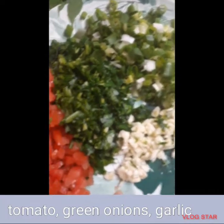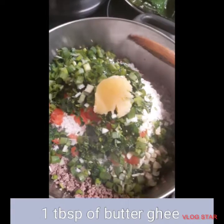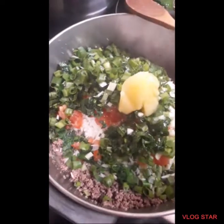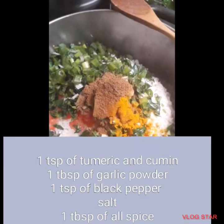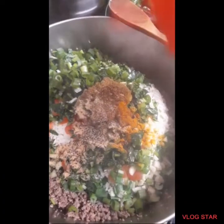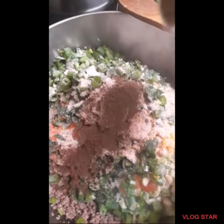And then you can add green onions, tomatoes, and garlic. And then a tablespoon of buttered ghee, and then olive oil or avocado oil. Teaspoon of turmeric and cumin. One tablespoon of garlic powder. One teaspoon of black pepper. You'll add salt. And then one tablespoon of allspice.